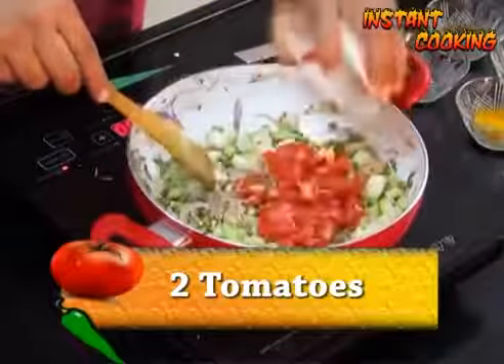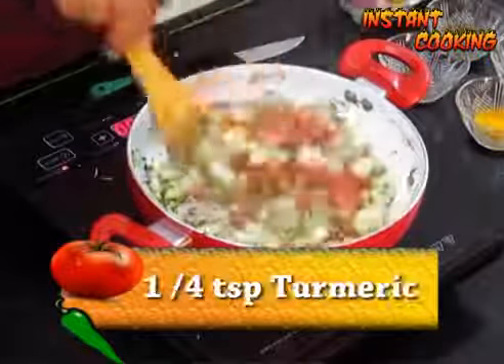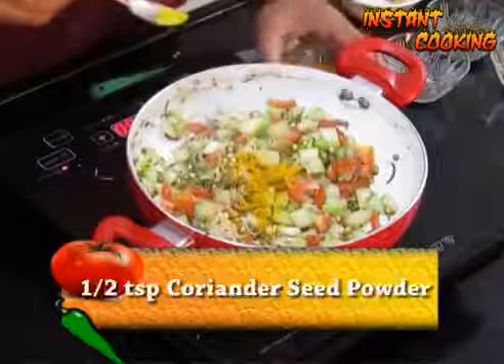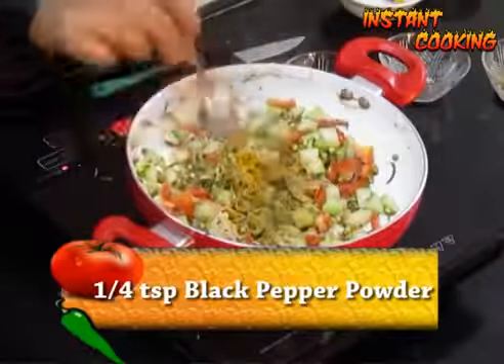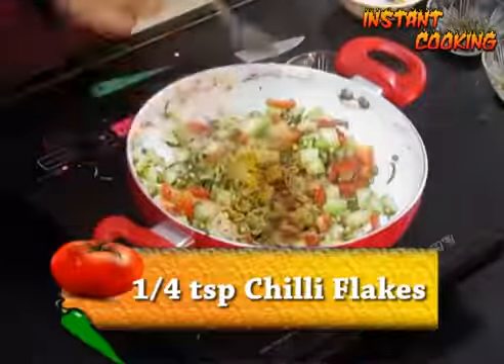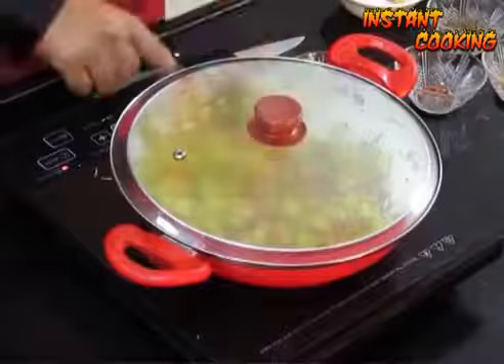Add 2 medium sized chopped tomatoes, add 1 fourth teaspoon of turmeric, 1 half teaspoon of coriander seed powder, 1 quarter teaspoon of black pepper powder, 1 quarter teaspoon of chili flake. Mix all, cover it and leave it for 5 to 6 minutes.